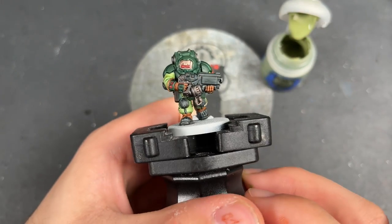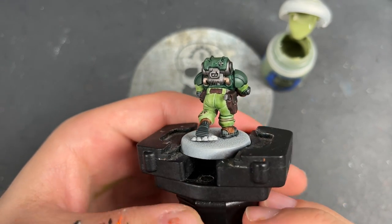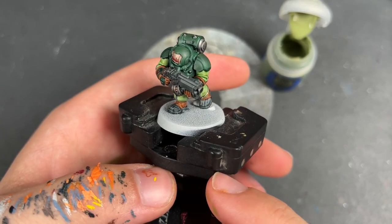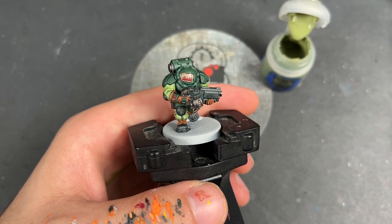With that done, our Urani Surta Regulates Hearthkin Warrior is now what I would call War Hipster battle ready. However, we're not going to leave him there — we are going to take him to the next level by adding some highlights.